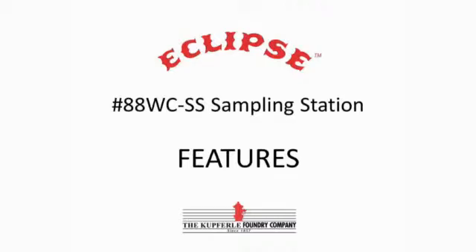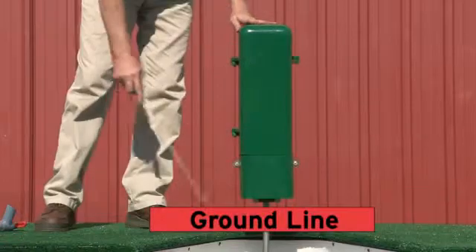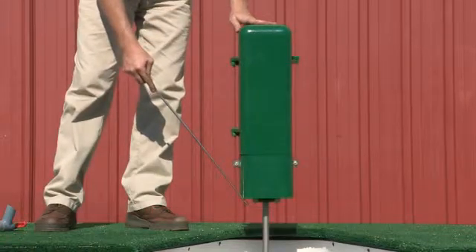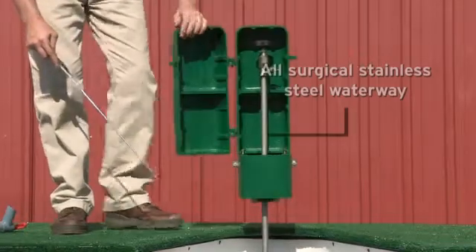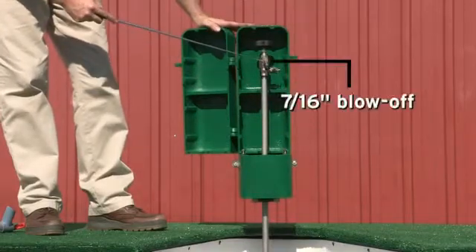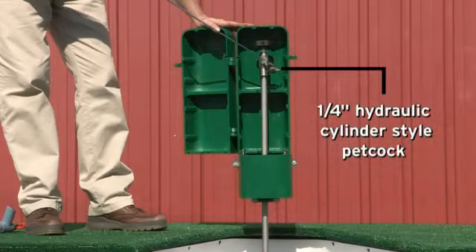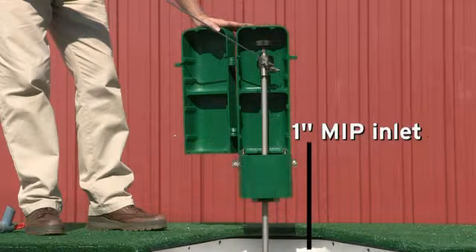This is the Eclipse 88 WC-SS sampling station for warm climates. It features a cast aluminum lockable enclosure, an all 303, 304 surgical stainless steel waterway, a 716 blow-off compression type valve, a quarter inch hydraulic cylinder style petcock, and a 1 inch MIP inlet.